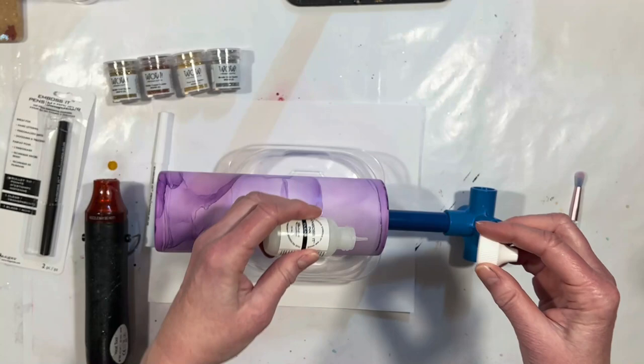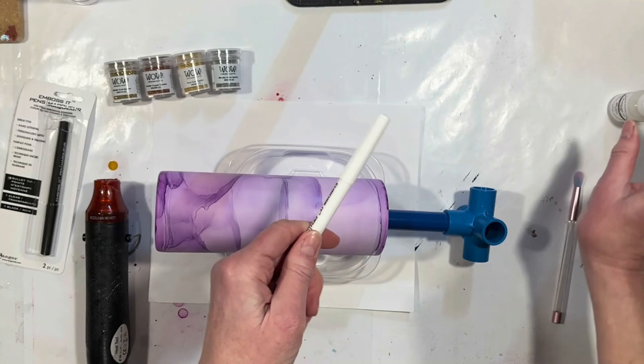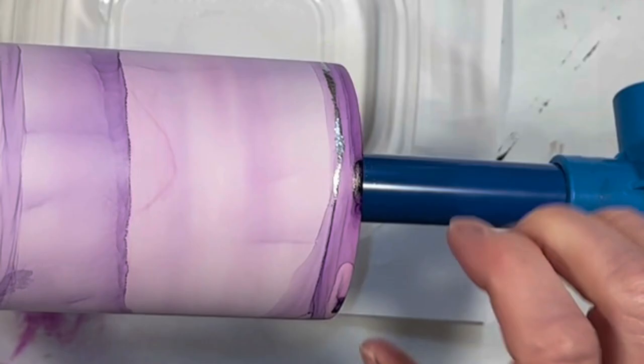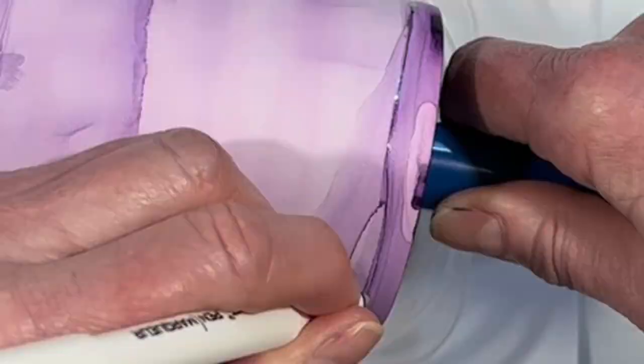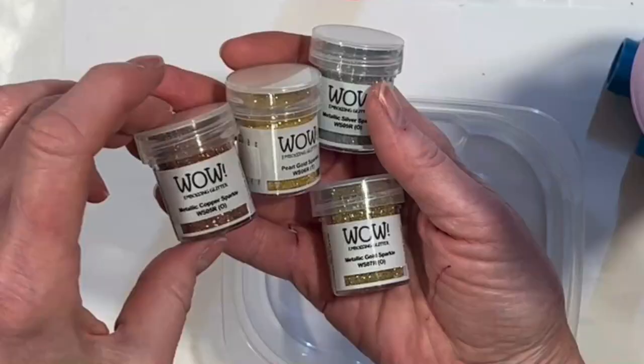The embossing pen is basically the same ink but in a pen that has a nice, relatively small tip or nib — it puts down just a little bit of embossing ink. Embossing ink is special because it doesn't dry right away. I'm going to follow along my line made by the alcohol inks. I'm working with four different metallic embossing powders that I got off Amazon — I will link to everything below. We have copper, pearl gold, metallic gold sparkle, and silver sparkle.